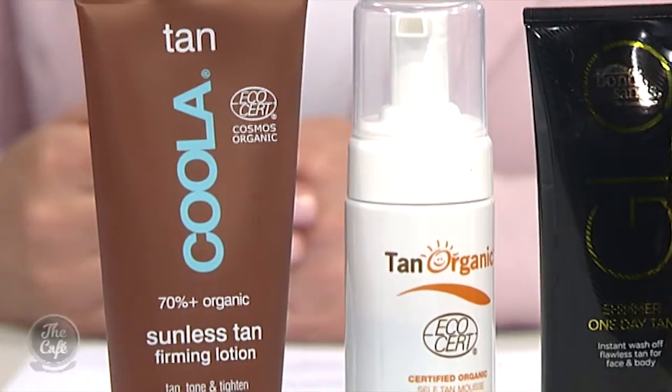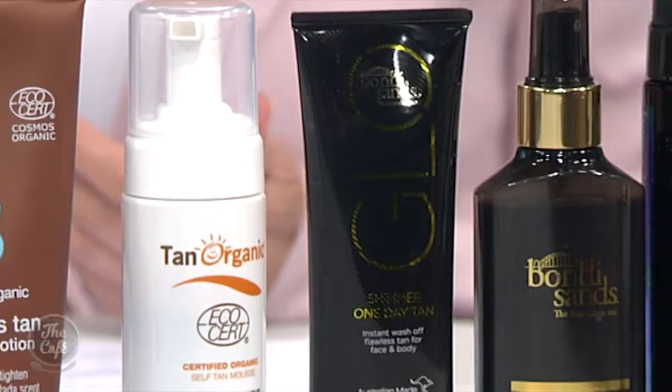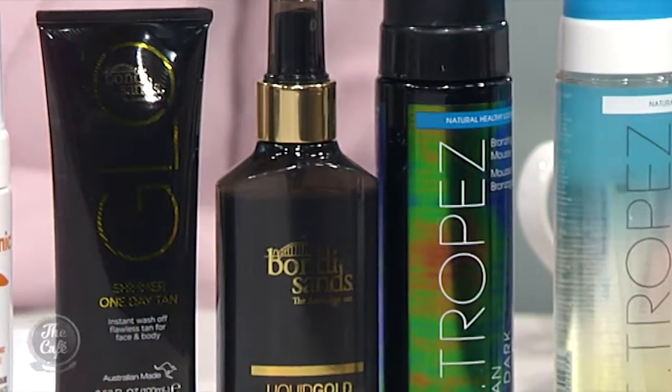You've gone to all this trouble — how do you make it last? Moisturiser. The more you moisturise your skin, the longer your tan will last. So if you do a tan and use a mousse, back it up with a gradual tanner every day after that. A gradual tanner just has a little bit of tan in it and it's a moisturiser, so use that every day. Dry skin is a barrier to a great-looking tan. If you are moisturising every day, your tan should last a week.